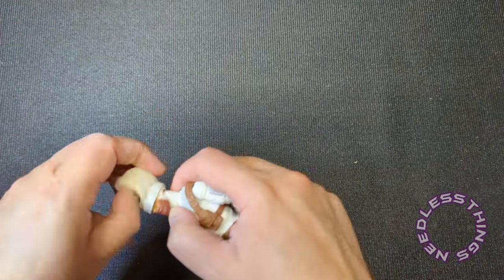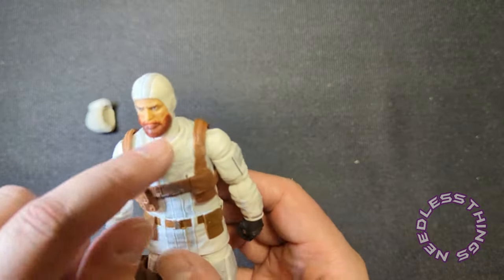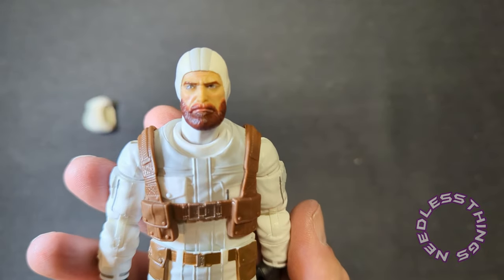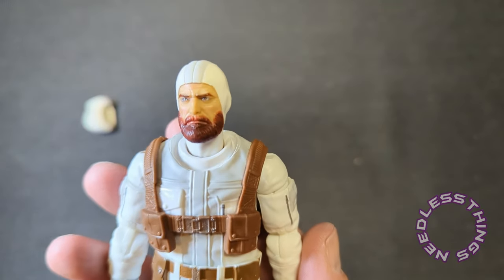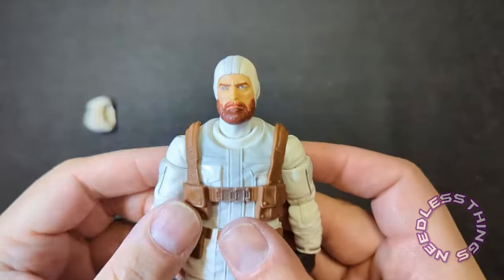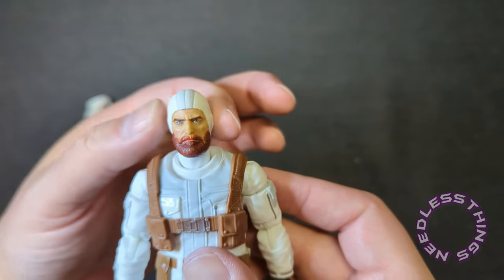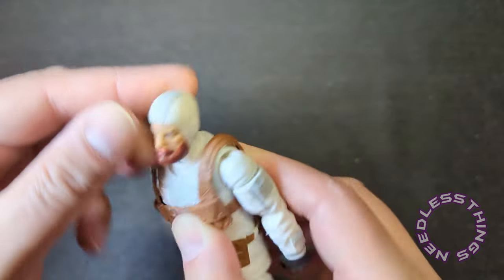The hood is soft plastic and it kind of plugs in around his neck. I'm going to assume there's another piece for when you don't have the hood on. His portrait — man, he looks great. He does kind of look like he's been fighting Cobra for 40 years. There's a little bit of windburn and a loose neck, but it doesn't bother me because it stays where you put it — it's not literally just wobbling around.